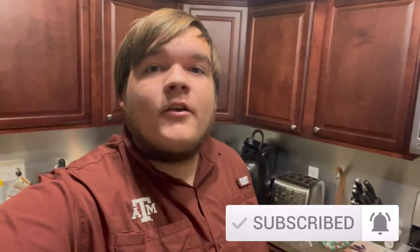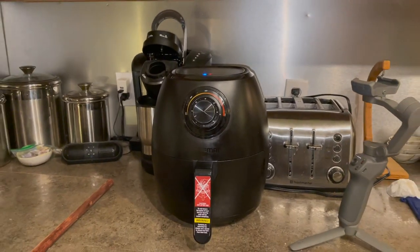Air fryer crappie — it's something I've heard about so many times but never got the chance to do. I looked up a recipe online and today I'm going to be comparing traditional pan-fried crappie versus air-fried crappie. We're going to try it out and I'm going to do a comparison for you guys.